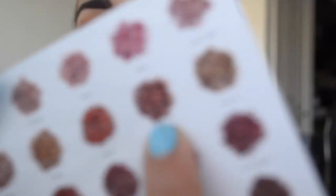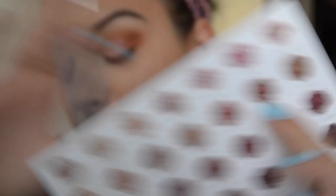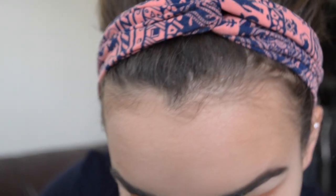Next I'm going to go in with the shade Firework and push that in the center of my lid to really blend all these colors together. Then I'm going to go back in with that tapered brush and dip back into the shade Pukey from earlier. I'm going to go in again into that crease just to really blend those colors into my crease so that there are no super harsh lines.